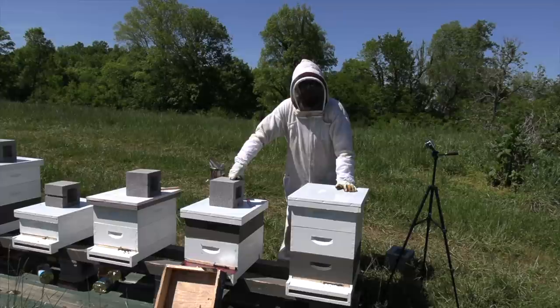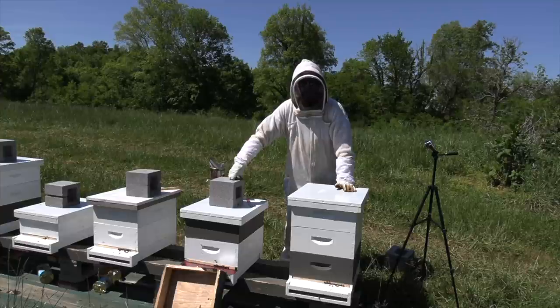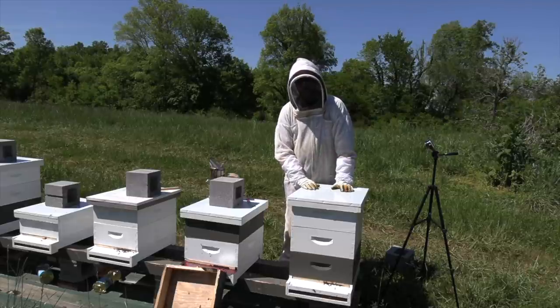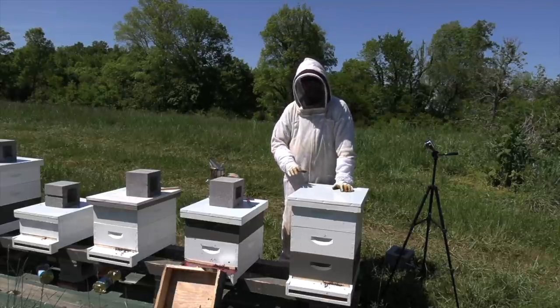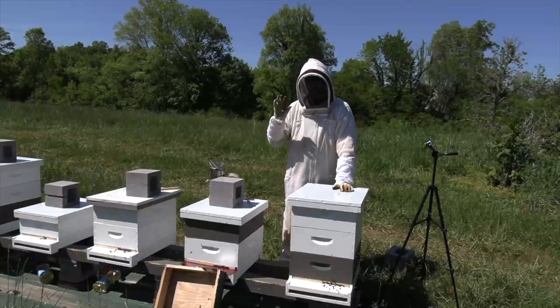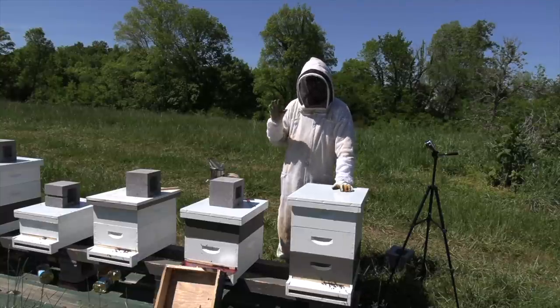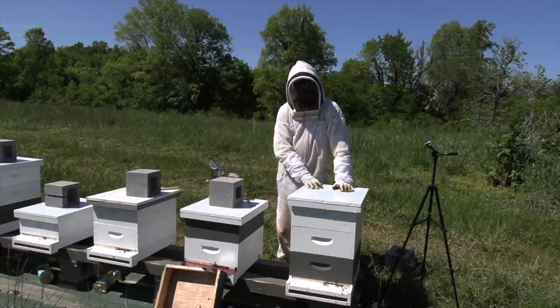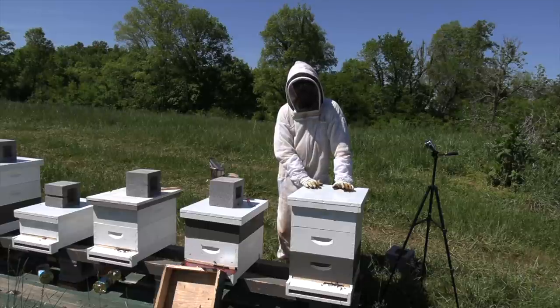Research has indicated that if you double the population of bees within a hive, the honey production capability does not go up by two times — it goes up by about two and a half times, maybe even more. So in other words, if you've got one hive with 60,000 bees, they will produce more honey than two hives with 30,000 bees. That's why we try to reduce swarming, and I really want my hives to be as big as possible. But I have had some massive swarms come out of my hives, and now I think they are big enough that they might be able to make some honey for me.